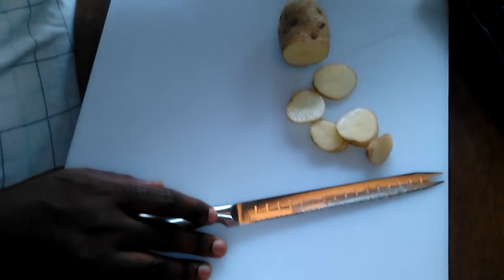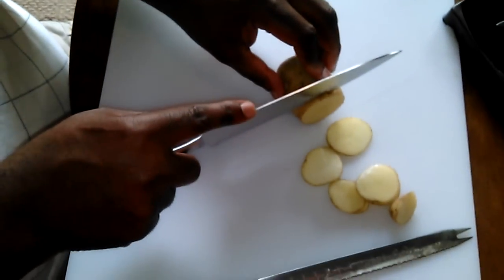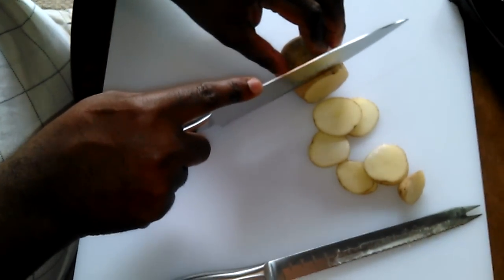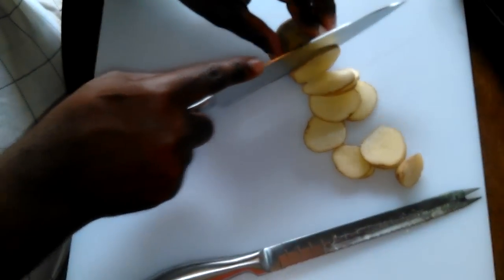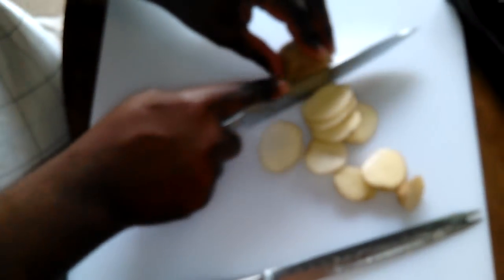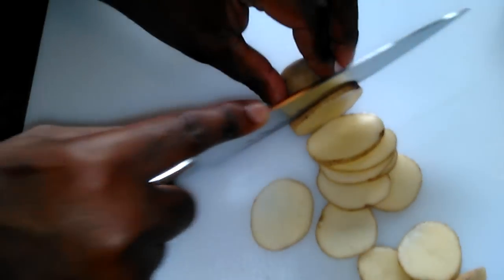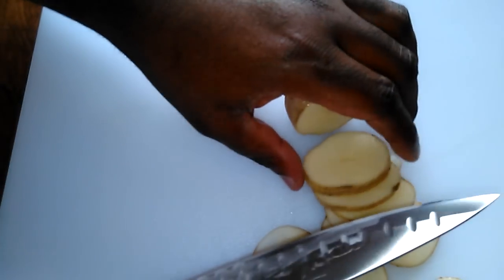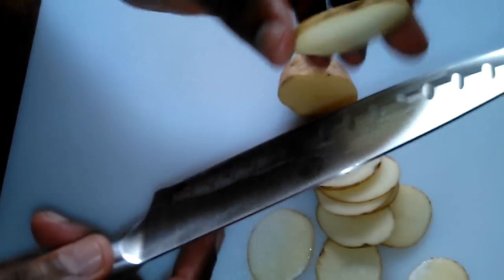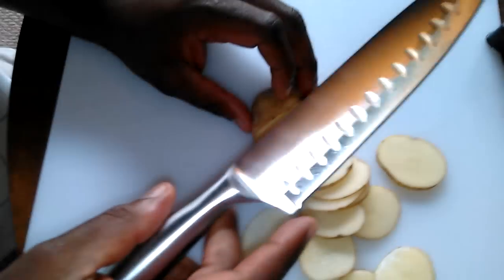Let me see this butcher's knife right here. Oh, that is nice — it is pretty sharp, guys. Look at that! Not that much pressure needed at all. You see, those grooves make things slide right off easy.